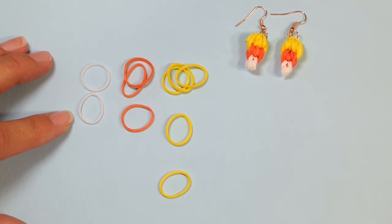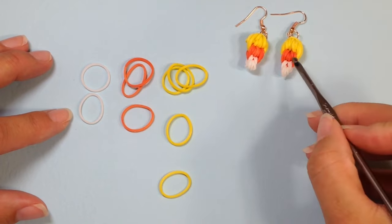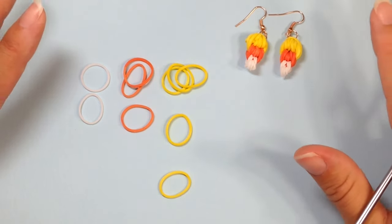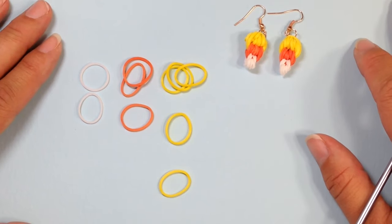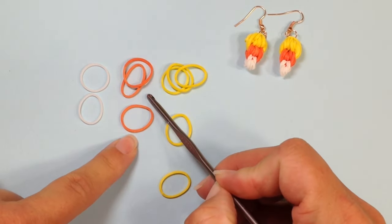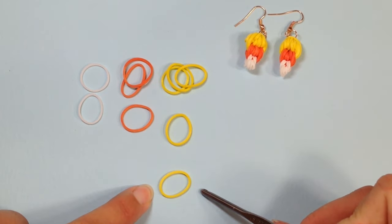Hey guys, it's Steph here with Crafty Ladybug. This lesson is going to be on the Loomless Candy Corn. This candy corn is super easy and super fast. It uses two white rubber bands, three orange rubber bands, and five yellow rubber bands.